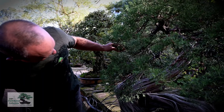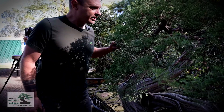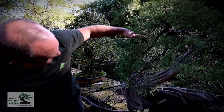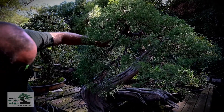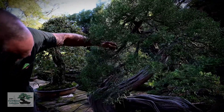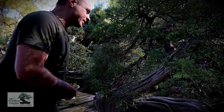This branch here — at first it's like, well it's kind of long and leggy and kind of thin, maybe it could come out. But if we take this branch out then you have this whole line exposed right here, and we don't want to see that whole line. So this branch right here we have to keep so we can cover some of that up.